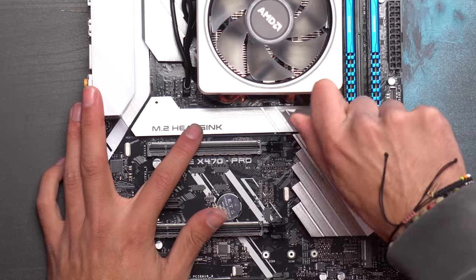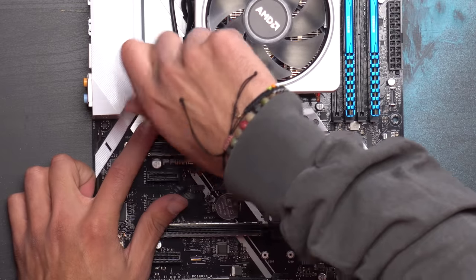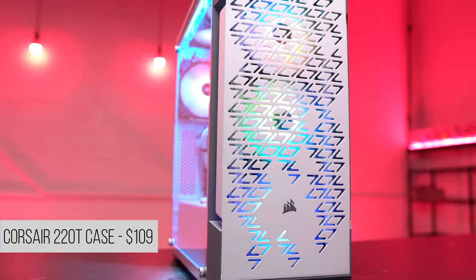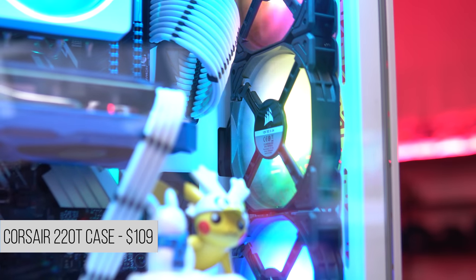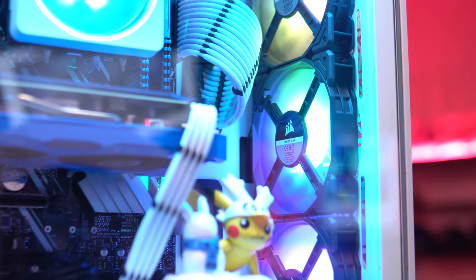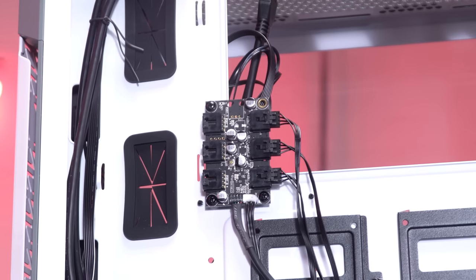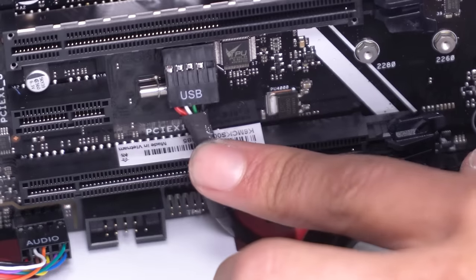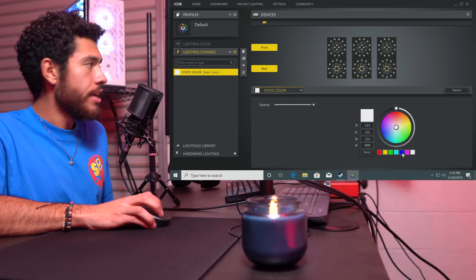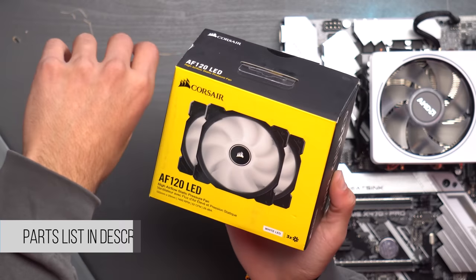Our budget was a bit higher this time so we splurged on our case - this is the 220T by Corsair. It comes included with three RGB fans already pre-installed, and on the back side of the case it comes with a little controller for the RGBs. This controller hooks up to our motherboard by USB 2.0, which allows us to change all the lighting effects of our fans.